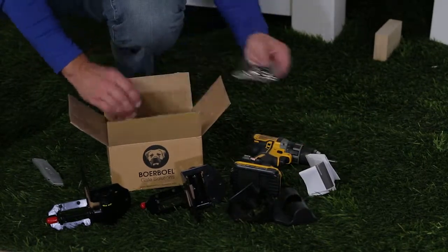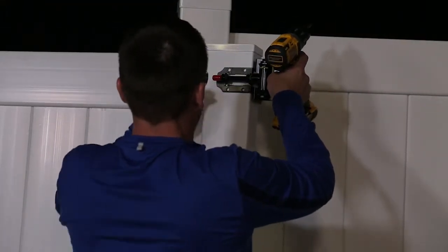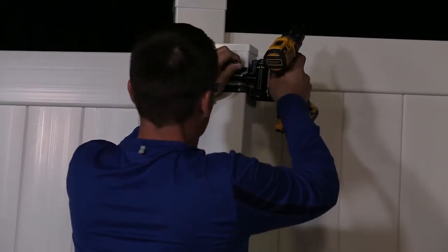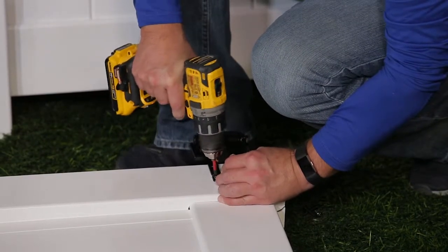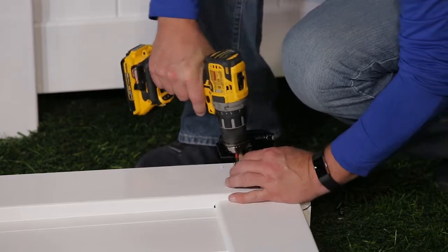Active Yard's Full Vinyl Privacy Gates are designed to swing inward or outward. Start by marking the pilot holes at the top and bottom of one gate upright where the reinforced pockets are located. Hinges must be attached at these pockets so the screws have enough material to hold securely. Use the self-tapping screws to attach the hinges to the gate upright.